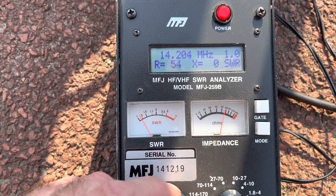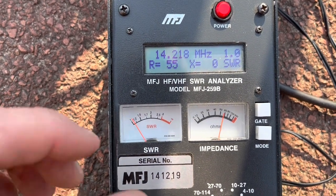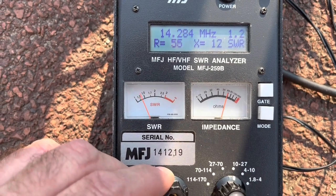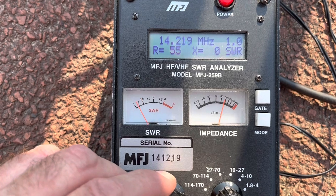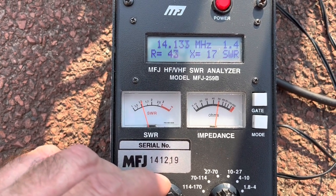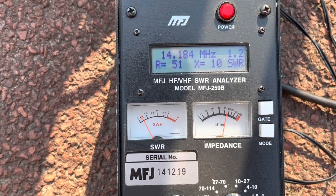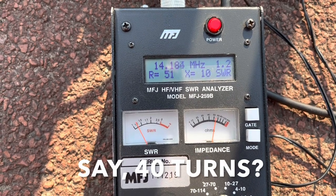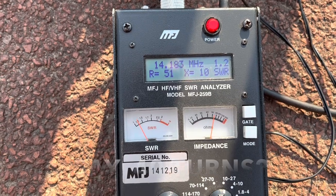Here we are finally — that looks okay to me: 14.220 MHz, 1.5 SWR goes to 300 and down to 135. Dipole tuned. Some lessons to be learned — maybe the coils could do with being a bit longer. I've extended the end element; I'll find out how long it is when I measure it.